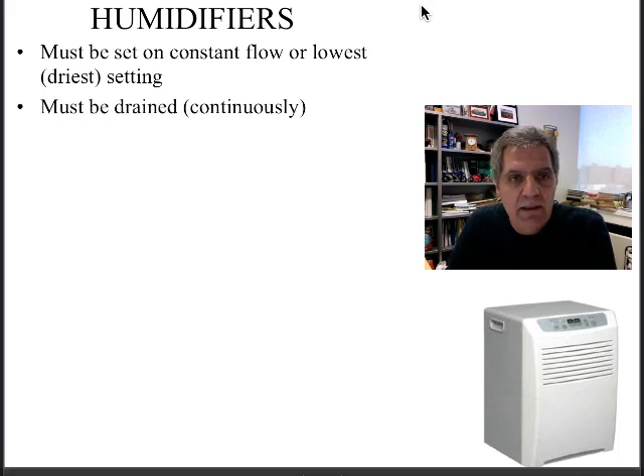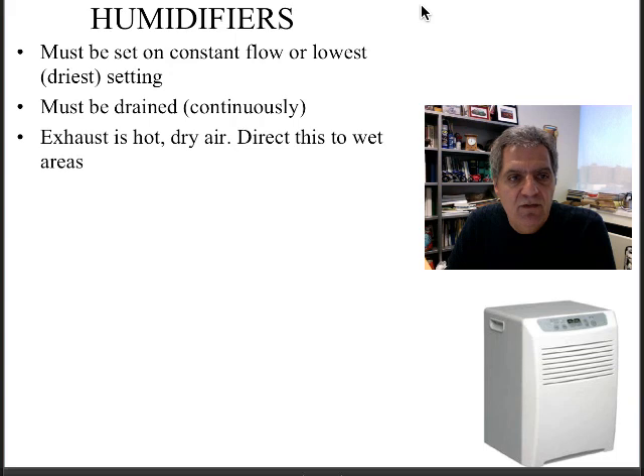You have to drain these things. Many people connect them to hoses which drain continuously. You'll be surprised how quickly they fill up. If the unit is not draining, it's not dehumidifying, so you have to make sure to drain it.